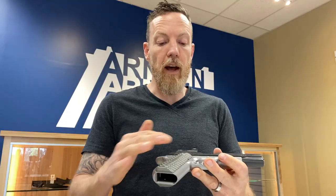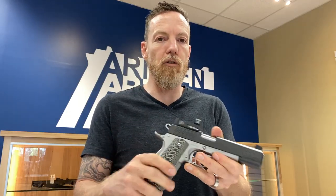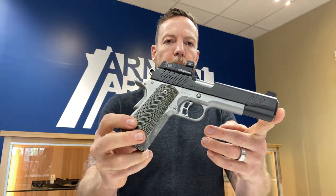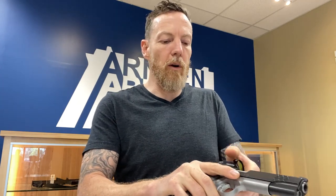The fit and finish of the gun is excellent. I'm not a huge fan of the reverse two-tone, but if you like that, this looks excellent with the G10 scales on it. The serrations are right where you want them to be — it's very rackable off the optic or off the front or rear slide serrations.